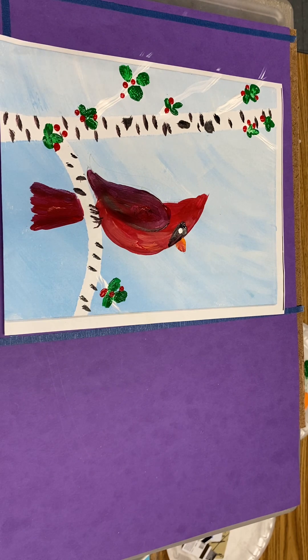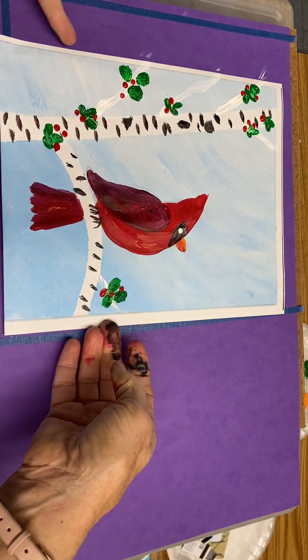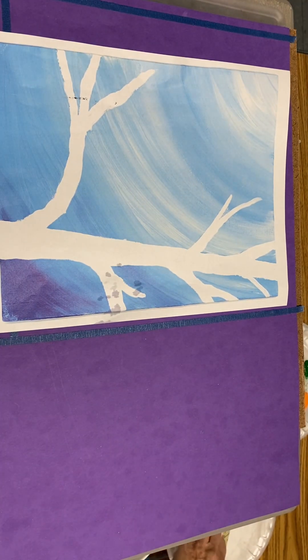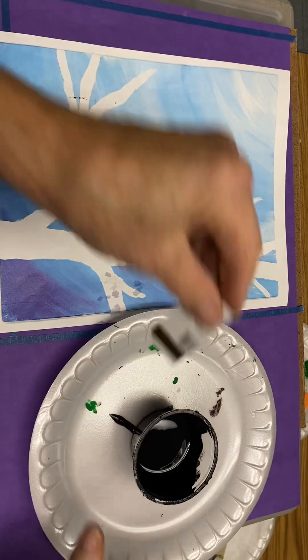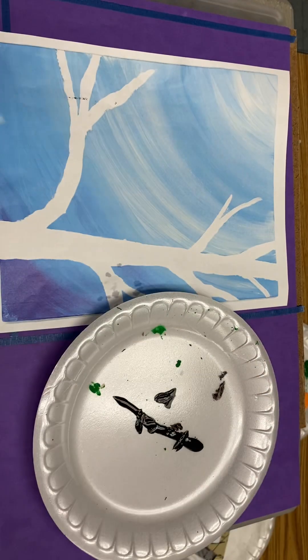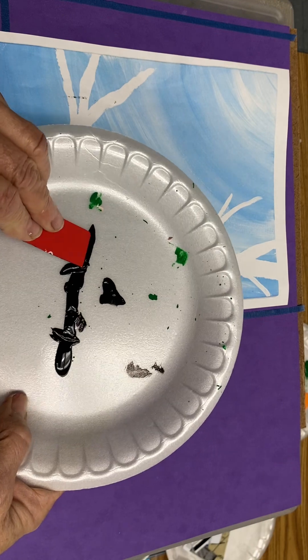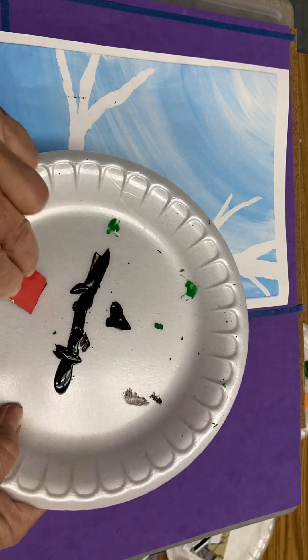Now, back to that tree with more branches. There's one other technique you may be interested in: dipping a used gift card, or a stiff card, into a very small amount of paint.